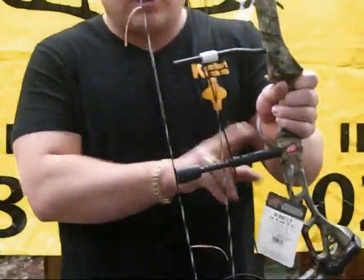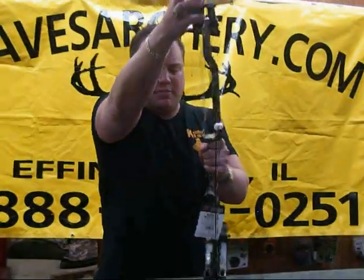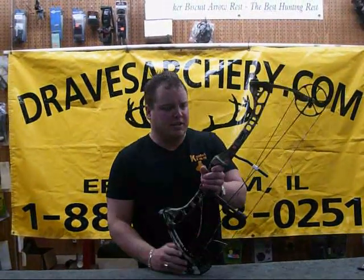It also comes standard with the string stop system, the Teflon cable slide, and the wide track dialer cam. It's a great bow for the money at 500 bucks — it's going to be tough to beat this guy.